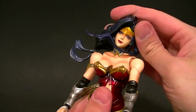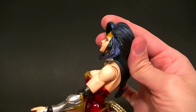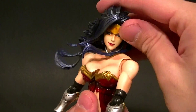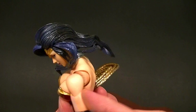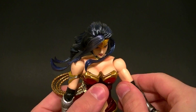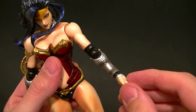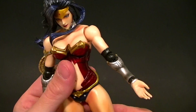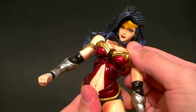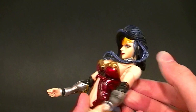As far as articulation goes, the head is on a double ball peg — pretty much an unlimited range of motion. The hair does get in the way a little bit, but pretty good. We have the butterfly joint in the shoulder, a ball hinge on top of that, then a bicep swivel, then a ball hinge at the elbow — it's ratcheted and it swivels at the top and bottom. Same piece of articulation for the wrist. The upper torso is on a double ball peg, so pretty good range of motion.